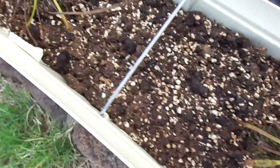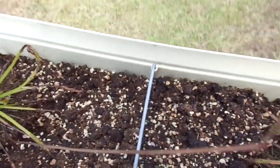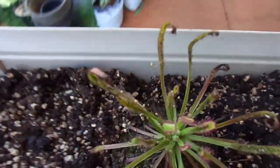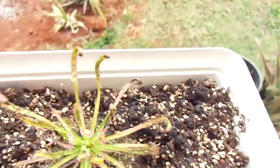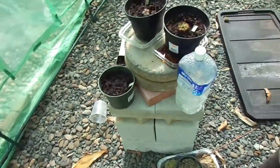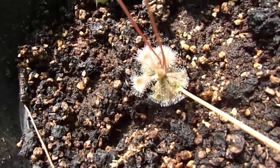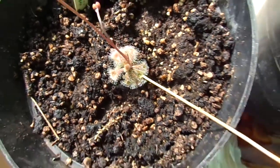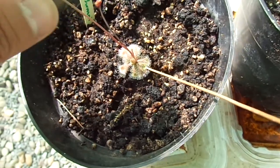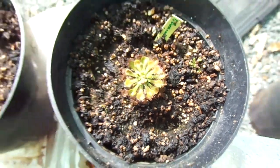Got my Drosera Capensis, which I might have to put inside the greenhouse — it doesn't seem to take the sun too well. And in the greenhouse I have this little bucket of water, which I can use to raise the humidity a little bit. I actually keep my Drosera Burmannii in here, which I kind of like. This one keeps trying to put out flower stalks and it's taking out a lot of its energy, so I've been taking them off. This one is trying to put one out too.